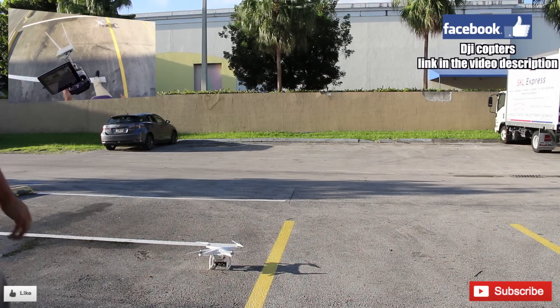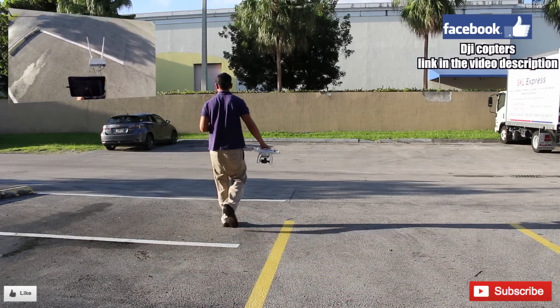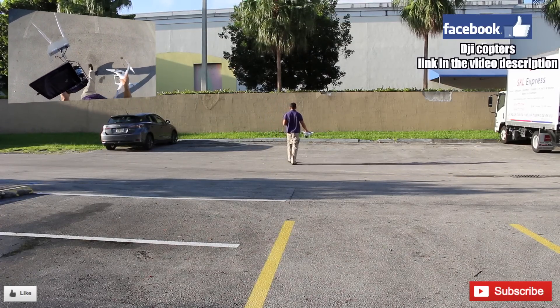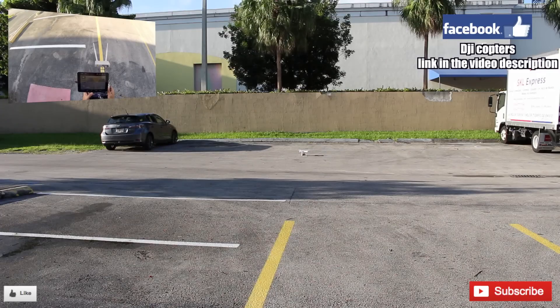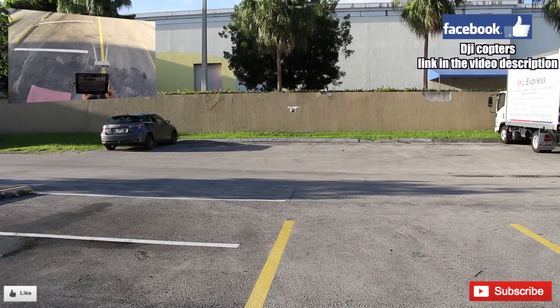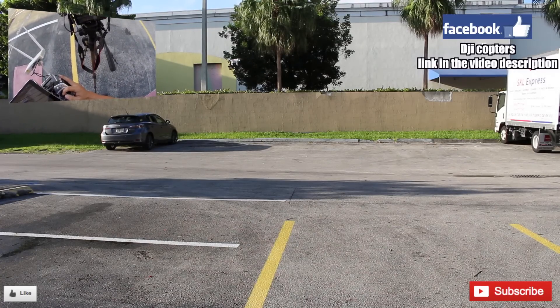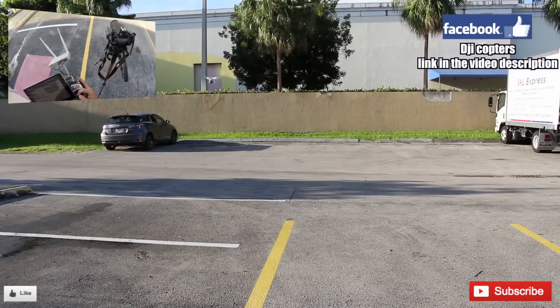I want to be safe and get at least six satellites — there's a lot of buildings around here. Alright, we're gonna go ahead and take off. This is the first flight of this phantom. As you can see, it's flying perfectly. Let me bring it into picture here.